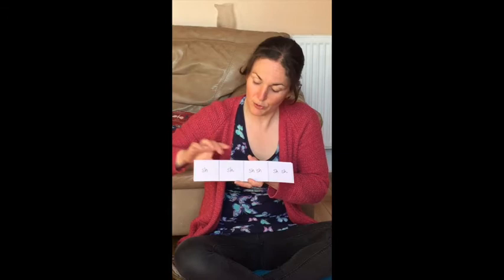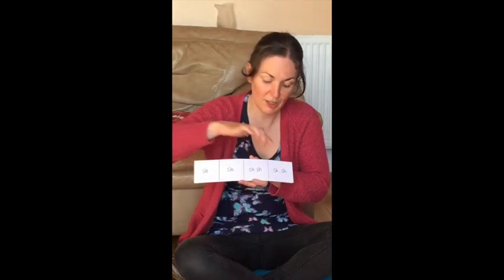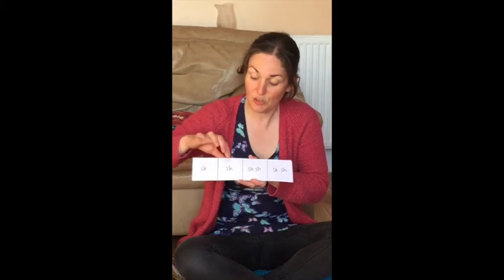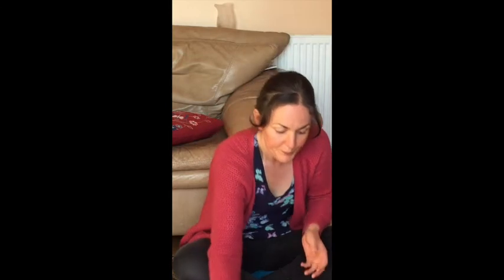And the last one goes shake shake shaky shaky. Ready, play — shake shake shaky shaky. Well done.